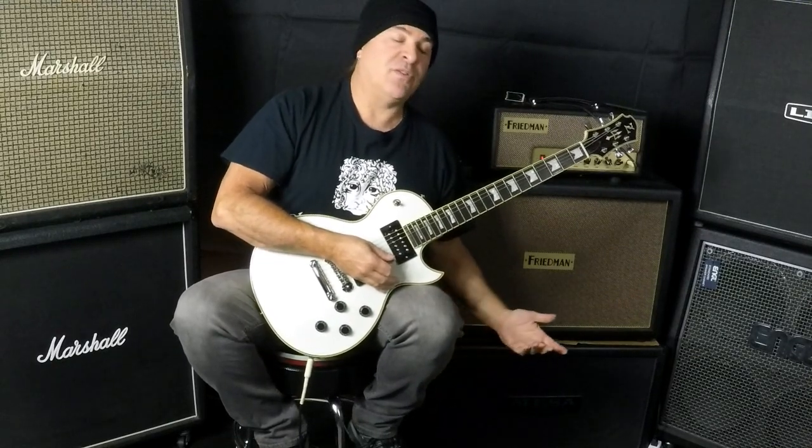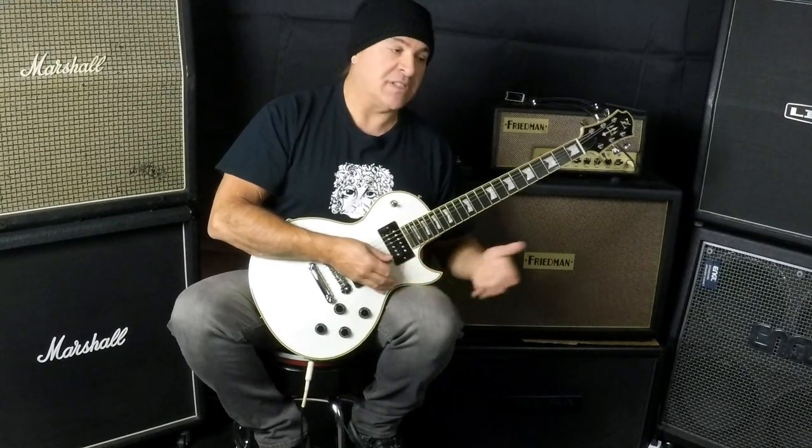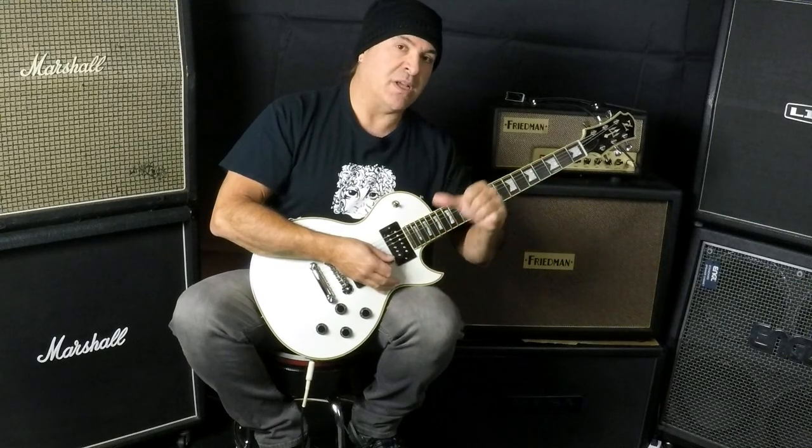We're going to play a couple of notes through the Friedman Runt 20, clean, just a couple of notes, go through the pickups like my previous videos. Now's a good time to say subscribe, hit the notification bell, check me out all over the internet. You can find me on iTunes, my original music and all that good stuff. We'll do another plug at the end.